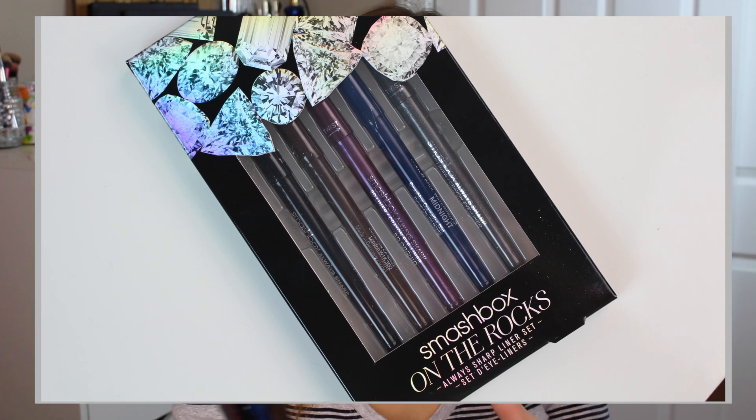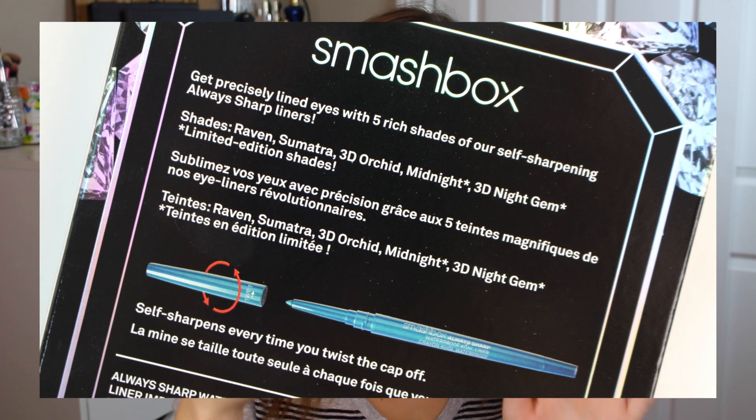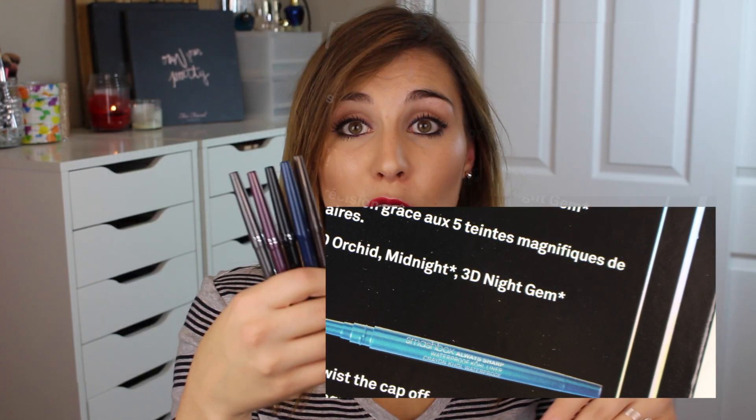This is a limited edition collection of five of their Always Sharp Liners, available just in time for the holidays. Individually, these retail for $20 a piece, making this entire set have a value of $100, yet it only retails for $39.